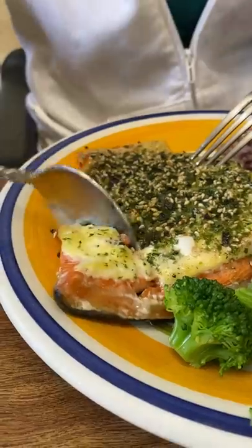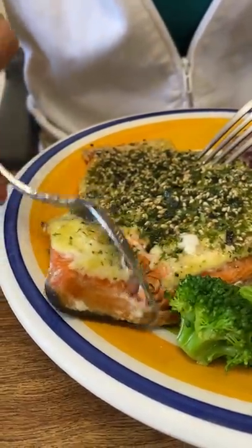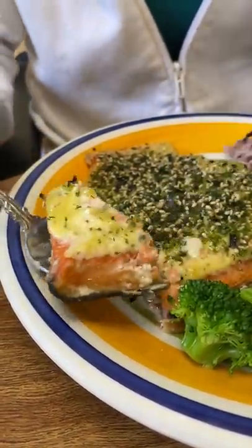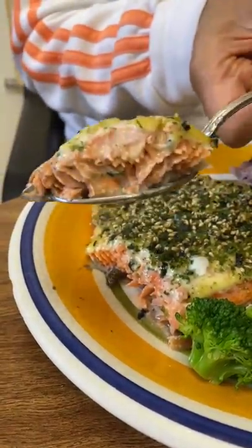Here you go, Dougie. Ooh, yum. Mmm, juicy. I didn't overcook it. It's good, it's juicy. Broccoli? Yum. So good.